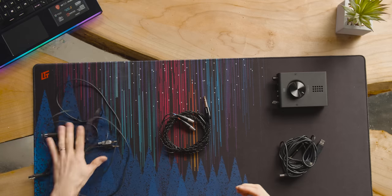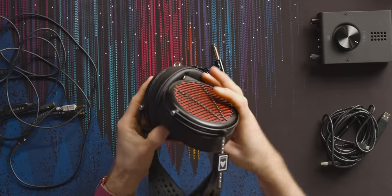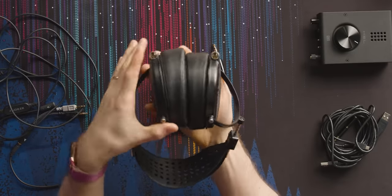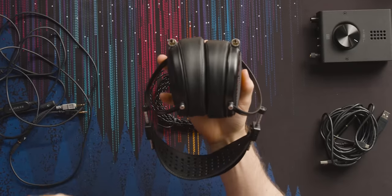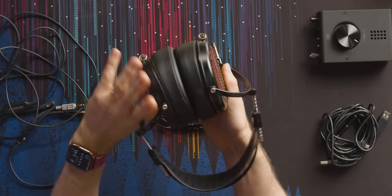Now let's sort through our cable situation — you don't actually need all of these. On the bottom of each ear cup is a mini XLR, and that way you can replace the cables that come with it with whatever cables you want, or swap out between the two that it includes. This one uses a quarter-inch jack and is meant to plug into whatever your hi-fi equipment is. We're not gonna need that because we're gamers today.